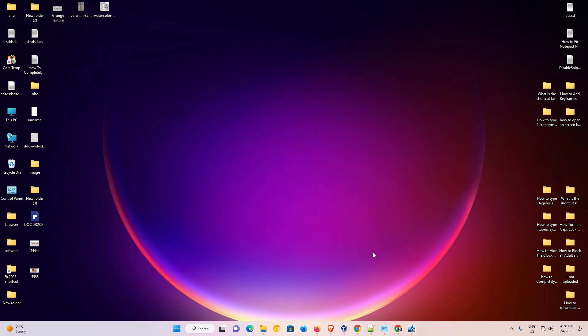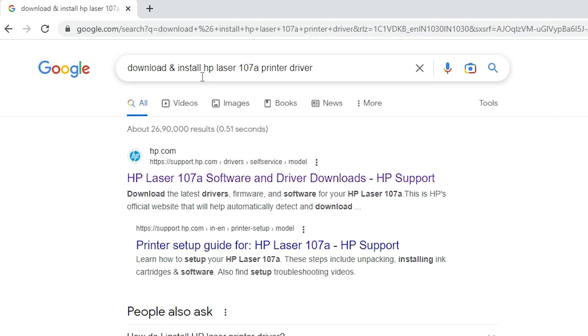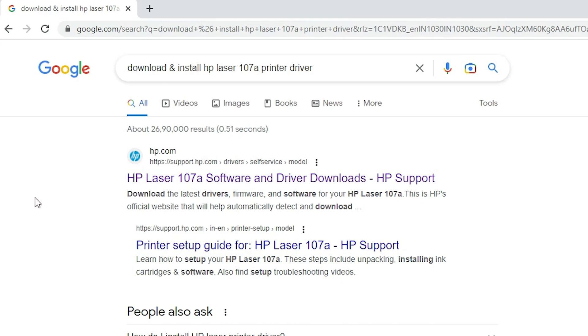First of all, just go to any browser and type 'download and install HP Laser 107A printer driver' and hit the Enter key on your keyboard. The first link is from hp.com — support.hp.com — which is the official website.